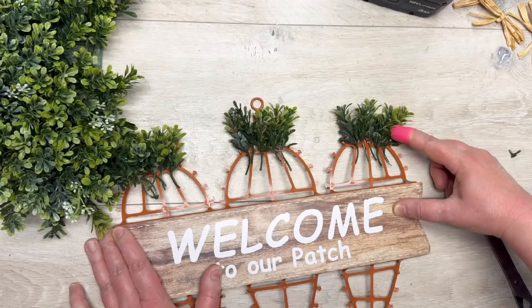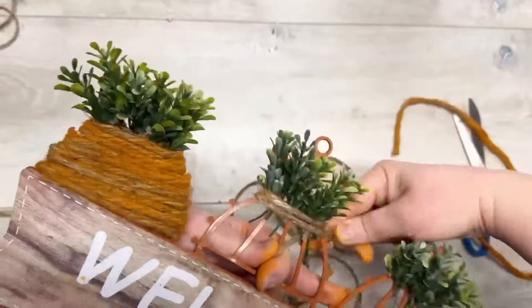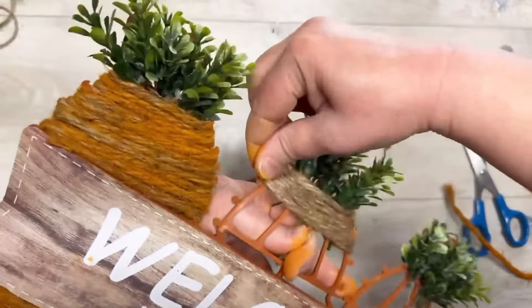Ta-da! Then what I'm gonna do is take some jute and wrap it around. This is like a medium to heavyweight jute and I'm just wrapping it around the carrot part.